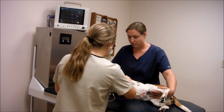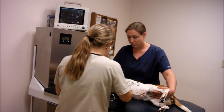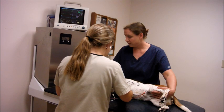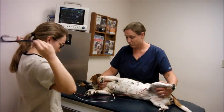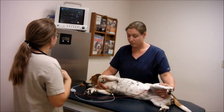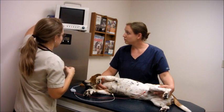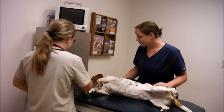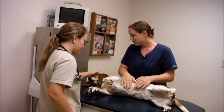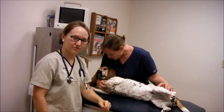Everything sounds really good. I'm going to go ahead and turn off the machine and disconnect the leads so Lola can sit up. The power button is here — I'll go ahead and shut this off. I'll make sure to clean the leads with disinfectant spray and clean up the table. Lola did a great job — she's going to get a cookie! That is how you perform an ECG on a dog.